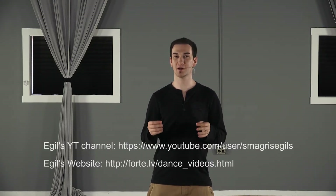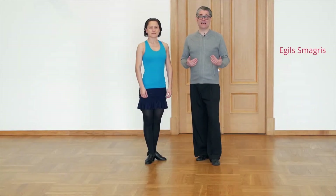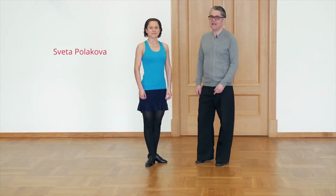Hello and welcome to today's video. We have a special guest instructor Egils who is going to be teaching you an exercise in the tango — something you can practice at home to improve your tango. Egils has a YouTube channel and website; links are included in the description below.